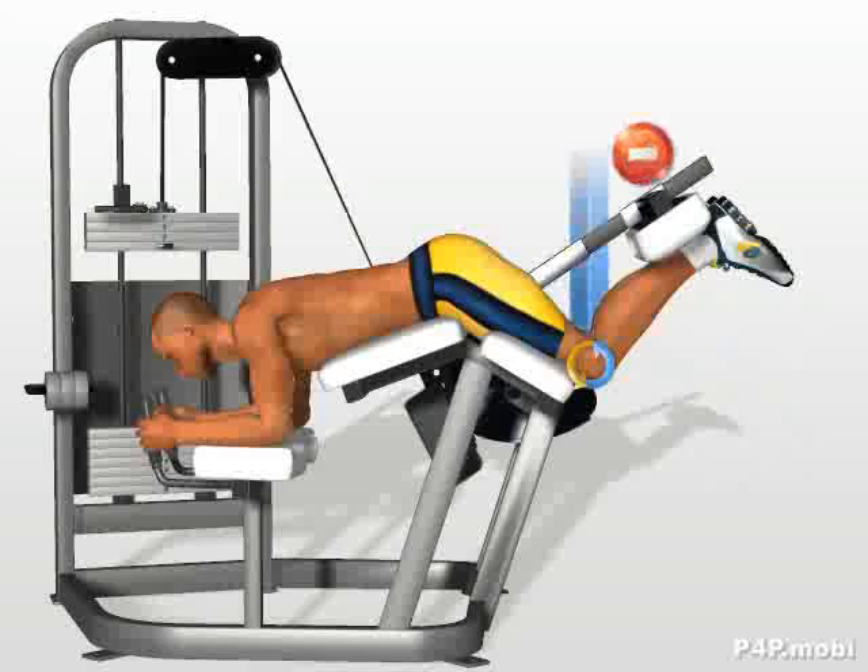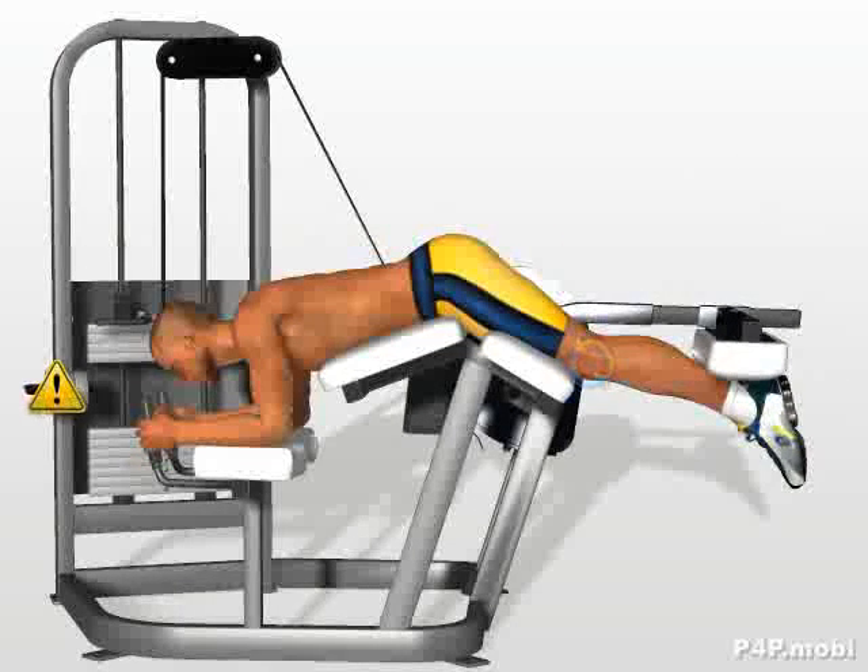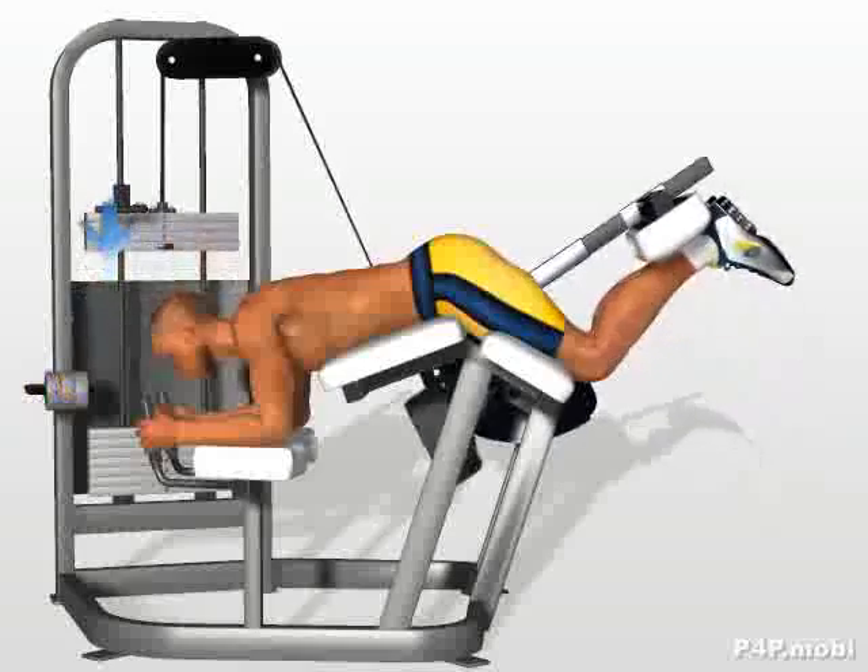Bend your knees, stopping before your legs reach a vertical position. Pay attention that the weights used never rest on the holders.